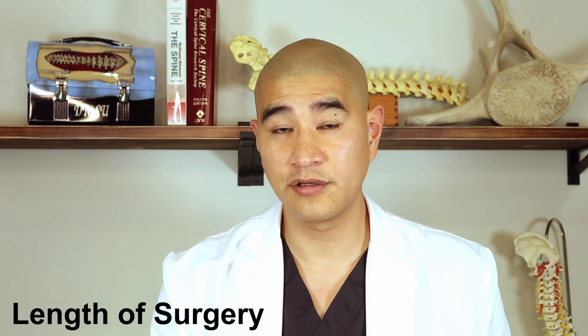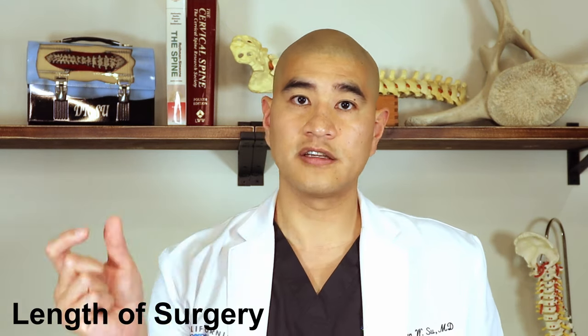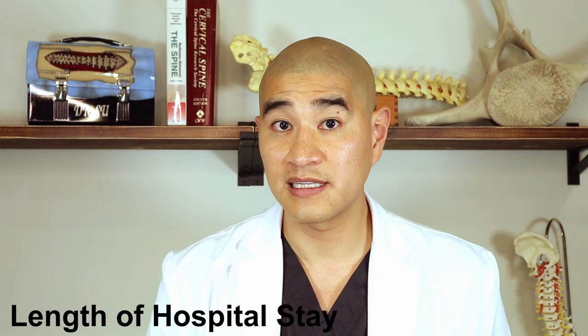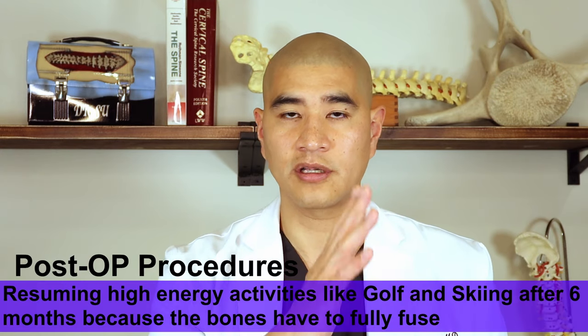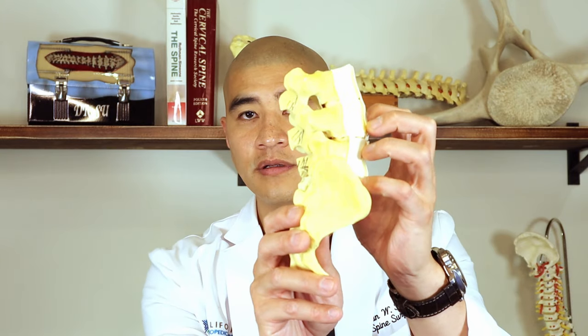Surgery length for these procedures is about two to three hours. For an ALIF you flip the patient and go to the back — the ALIF itself takes about one hour, and adding posterior screws takes another hour. The lateral procedure is very quick — about 30 to 45 minutes from the side — then approximately one hour for posterior screws. The TLIF from the back can also be a couple of hours. Postoperatively, most patients spend one to sometimes three days in the hospital depending on how many levels. Out of hospital, patients wear a soft corset brace for six weeks, start physical therapy at eight to twelve weeks.